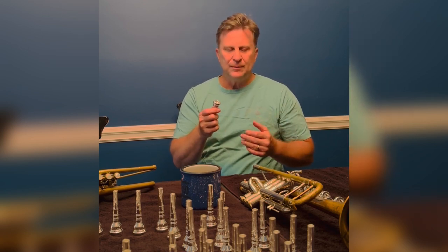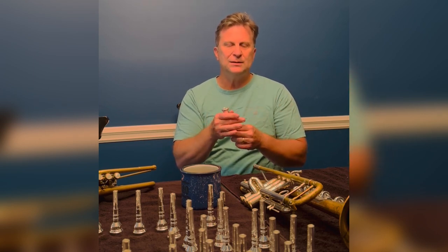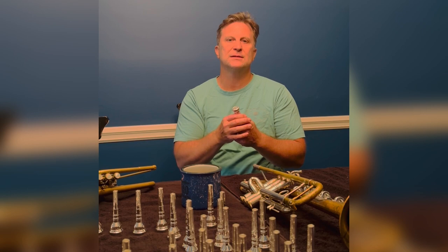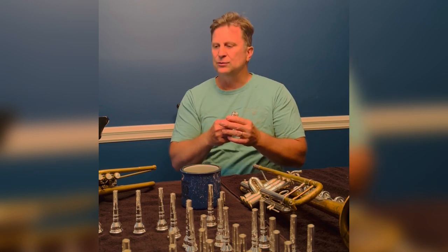For most things I don't like a heavyweight mouthpiece, but there are things — when I'm playing C trumpet, when I'm playing E flat trumpet — I like a little bit more weight to the sound in the mids and the lows.